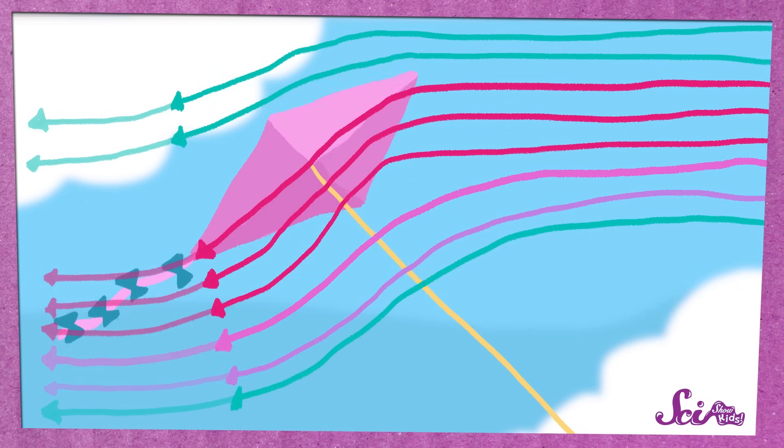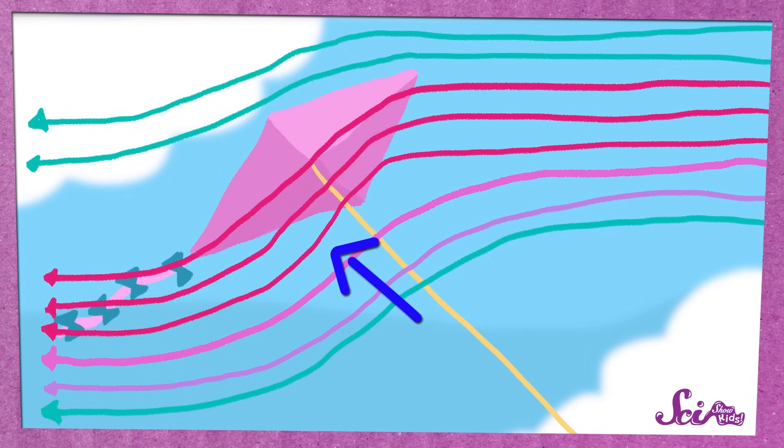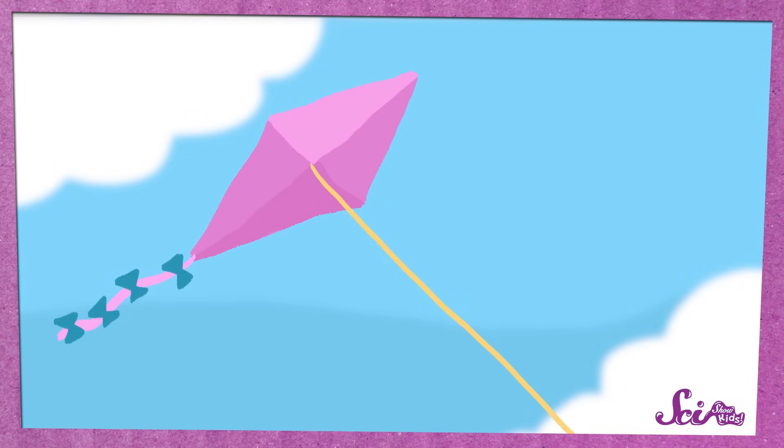As the air flows past, it pushes on the sail. But because the kite is tilted, the air rushing past the bottom of the kite pushes up on the kite harder than the air flowing past it on the top. With the air pushing up on the bottom of the sail, the kite can stay in the air without falling down.